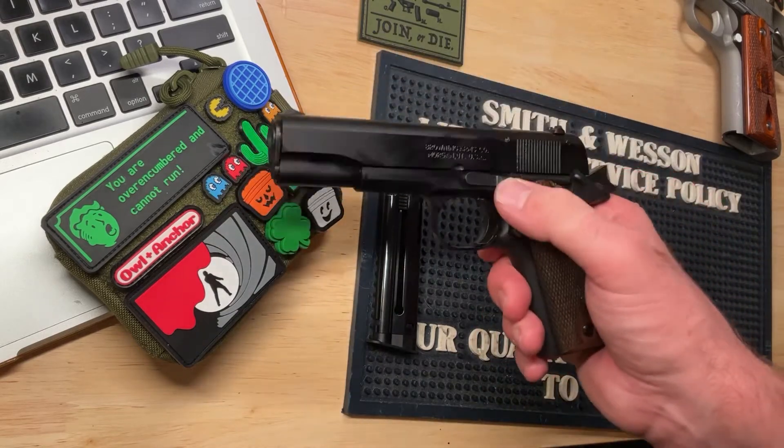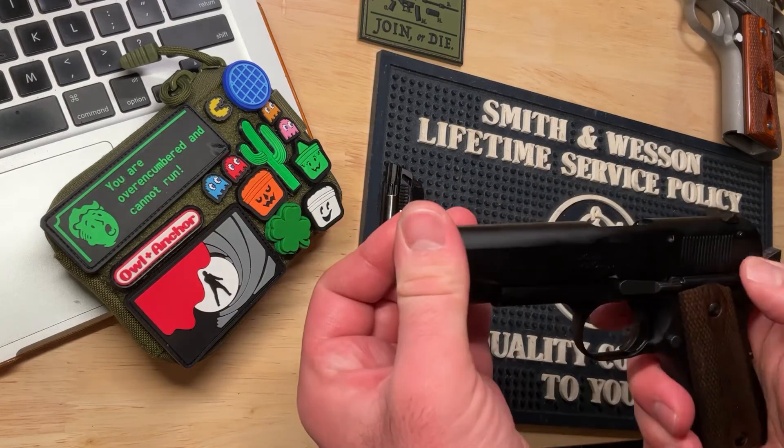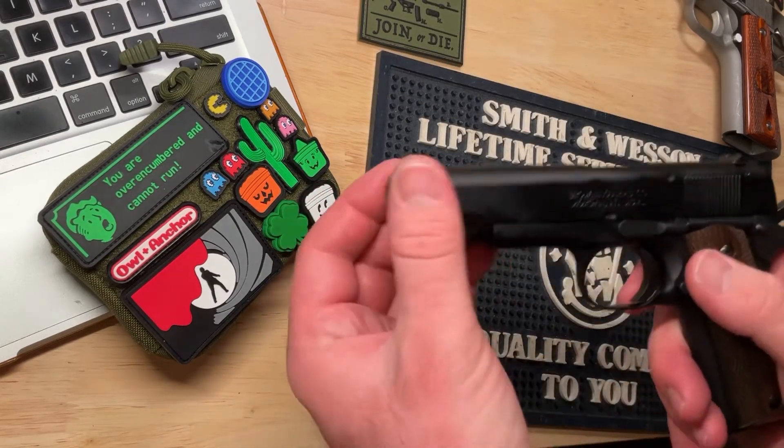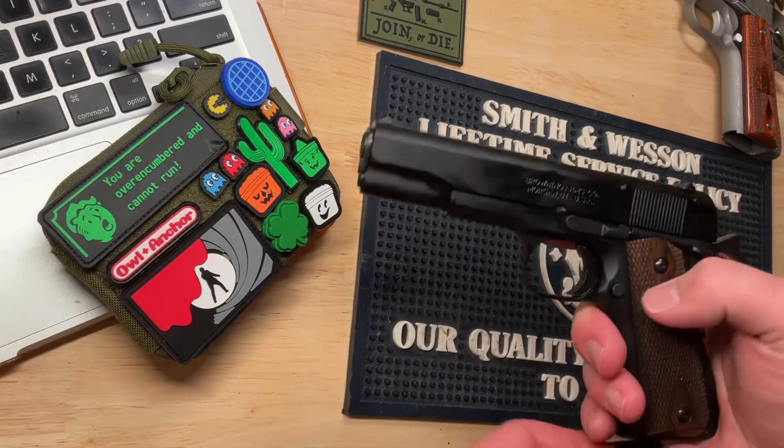The slide release is again standard 1911. It's a little bit smaller than the full-size 1911, but I've not really noticed a problem with it.